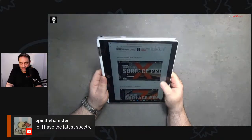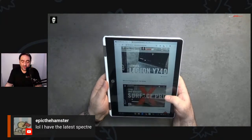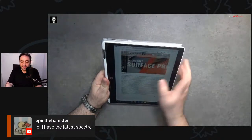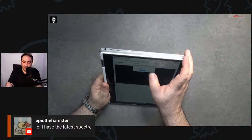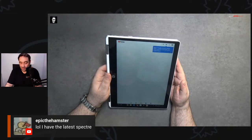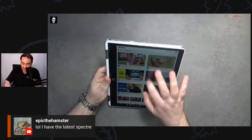I really like this display — impressive considering it's around $350. Let's test out the sound. Going to YouTube to test it — let's use the app to see how Android apps do. Remember, this can run Android apps natively. Everything's setting up for the first time. Let's close that and go back to the Chrome browser and play a video.